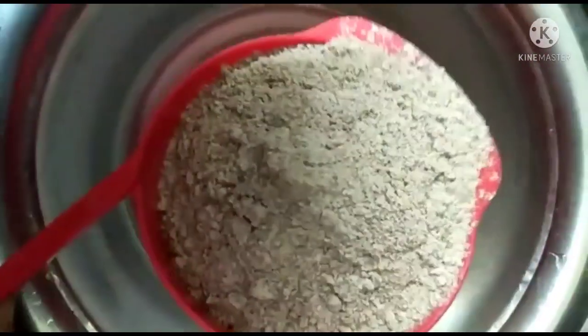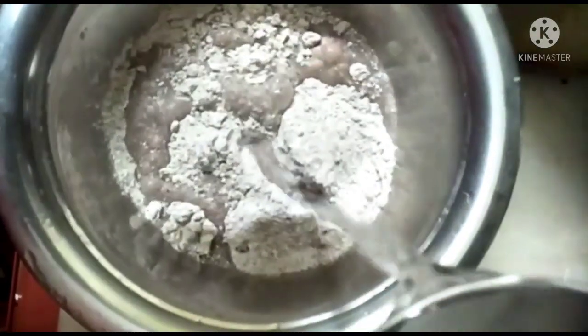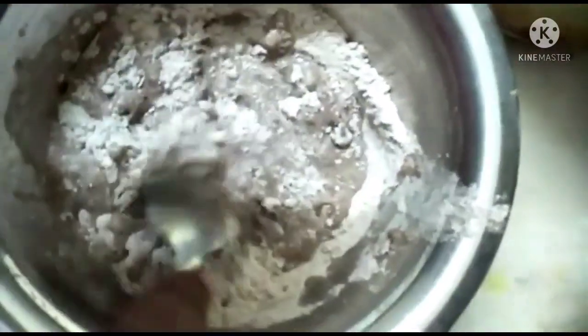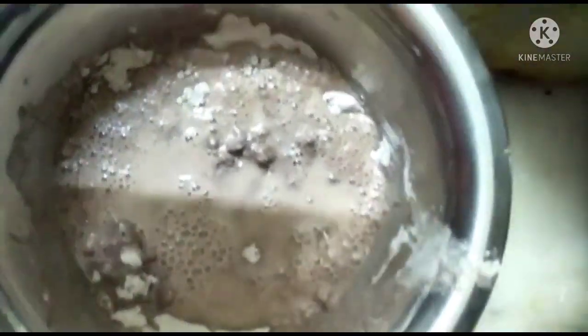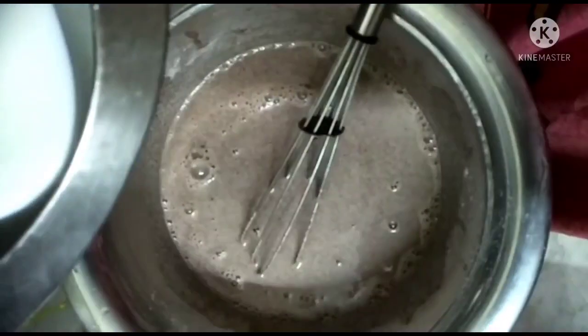Take a cup of water and put it in a bowl. Then you add a little bit of water and mix it. If you mix it with a wire whisk, it will be perfect. Let's mix it with a cup of water.